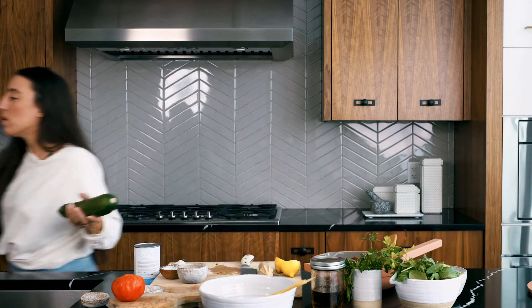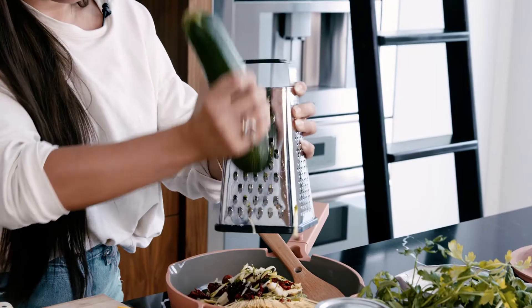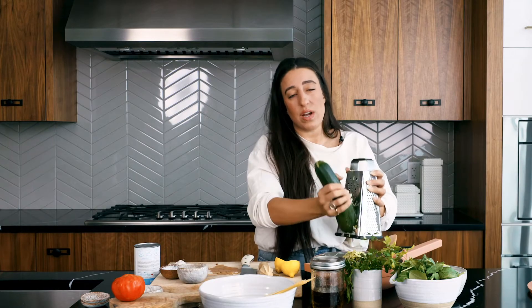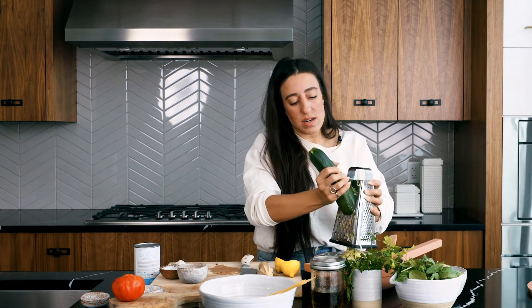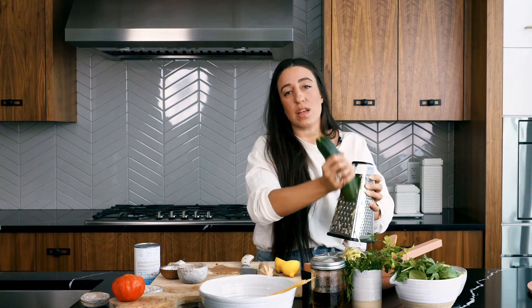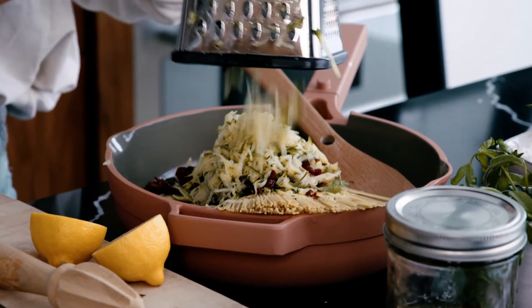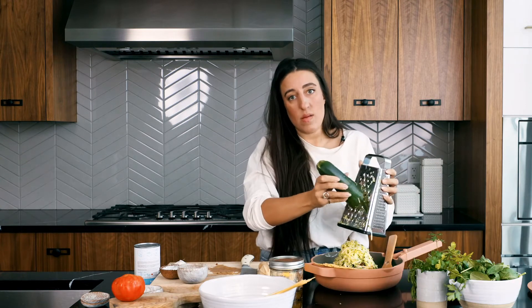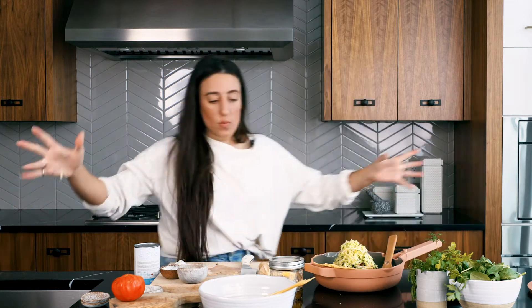We're going to grate a little bit of zucchini into this. Zucchini is transformative — it brings flavor and is a really fun way to add more vegetables, especially for picky-eater kids who will never know it's there. It adds punch, it's a great way to sneak in greens, and it's super easy. I'm adding about a cup and a half to two cups of grated zucchini.